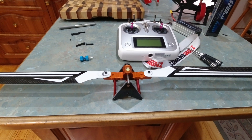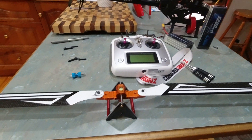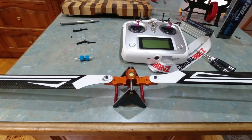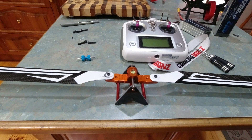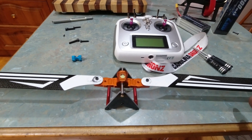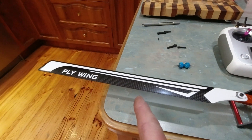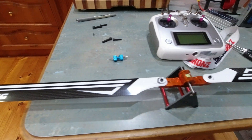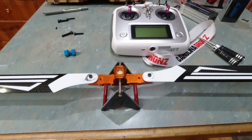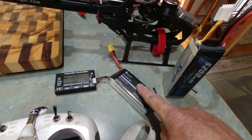Just a quick one - balancing of the blades on the FW 450. I've just put them on and you can see it's pretty well spot-on. I can't believe it - even dynamically balanced by finding out the central pivot point on each blade, and there's only about a millimeter difference, so that's acceptable.